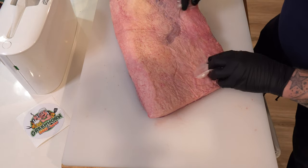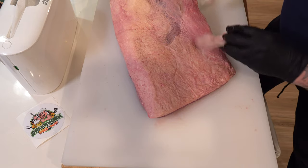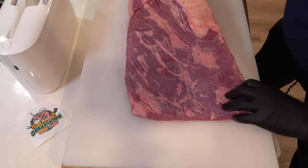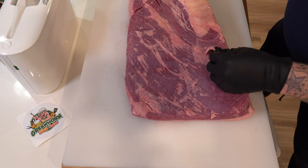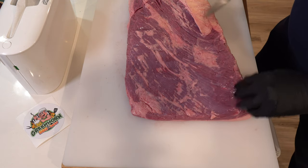I'm gonna end up trimming some of this off. There's one little spot here where it looks like the butcher got a little overzealous — I'm really not sure why. And if you turn it over, not bad. For a choice piece, it really isn't bad at all. It's a nice looking brisket, so I'm gonna go ahead and get started.